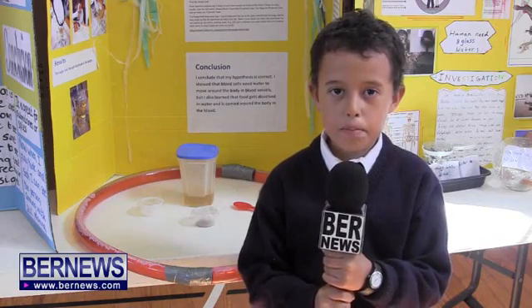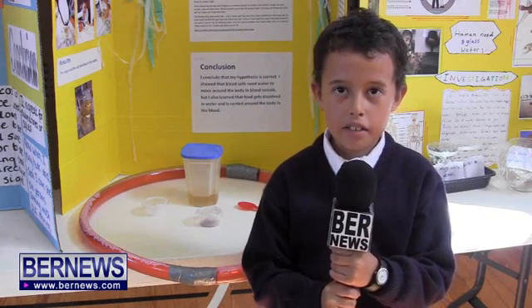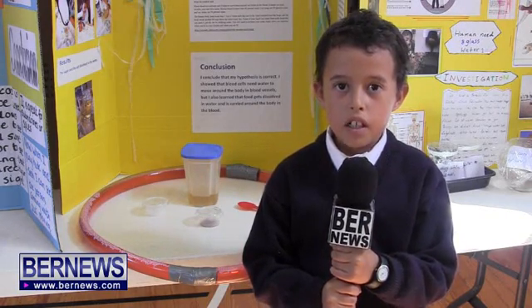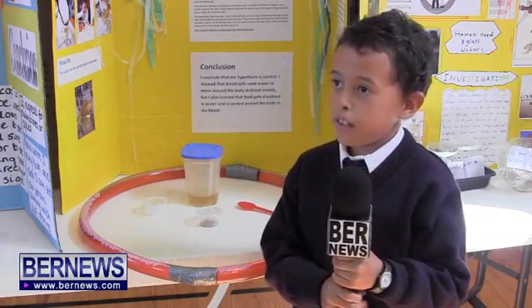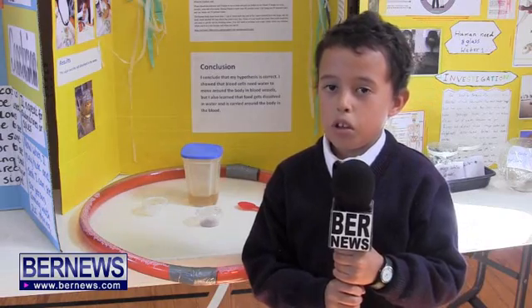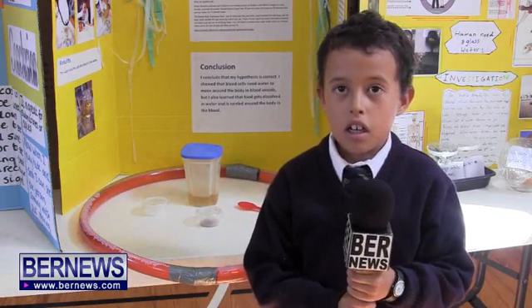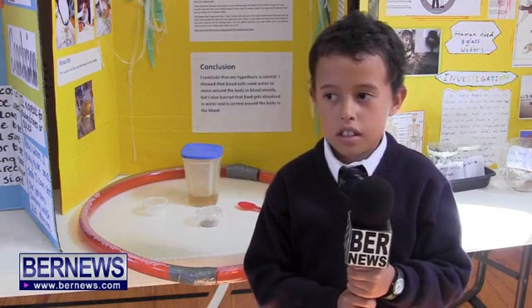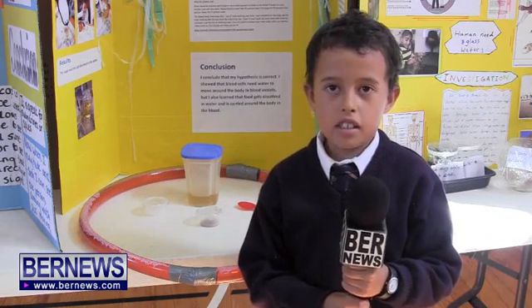My name is Lucas Lightbourne and I'm in P3 East. My project is why do humans and animals need water to survive. I think that blood cells need water to travel around the body because red blood cells carry oxygen and white blood cells fight bacteria.